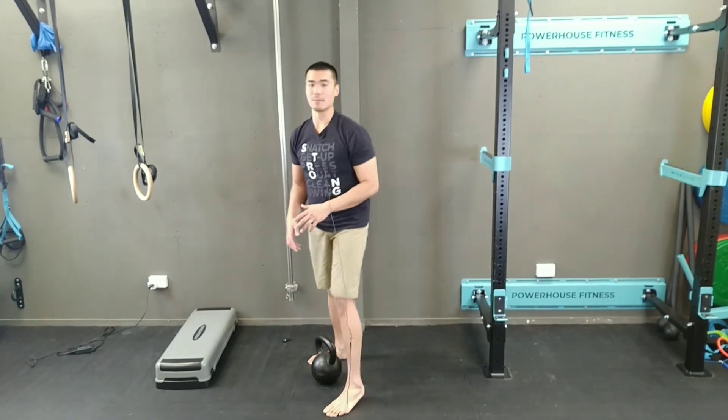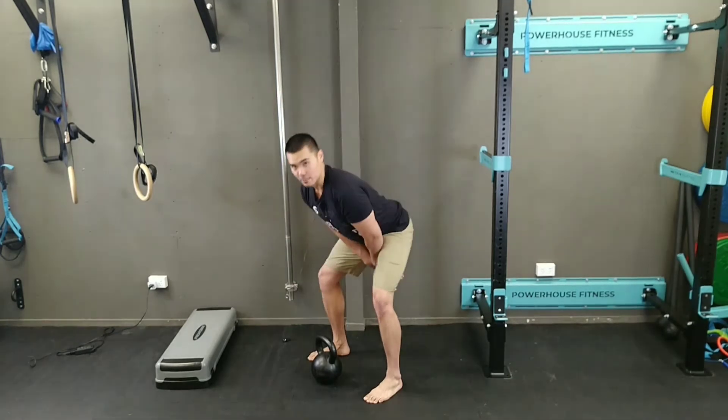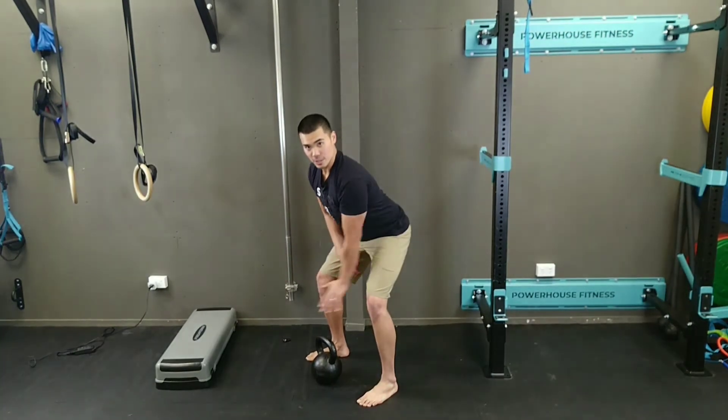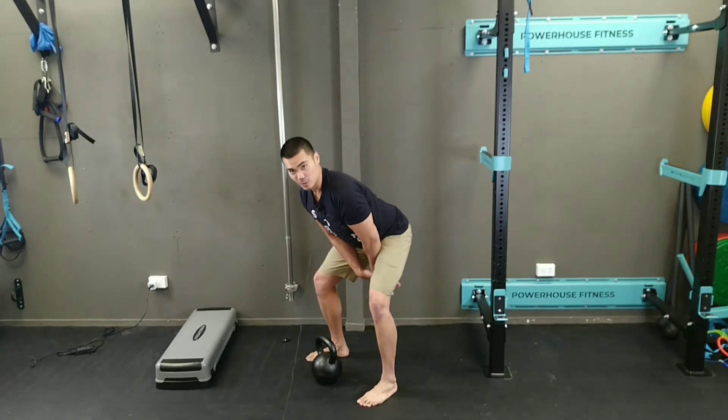For today, we'll be discussing the second part of the kettlebell swing. We're learning the high pass — the action where we use our lats to drive the kettlebell back in order to load the hips more.